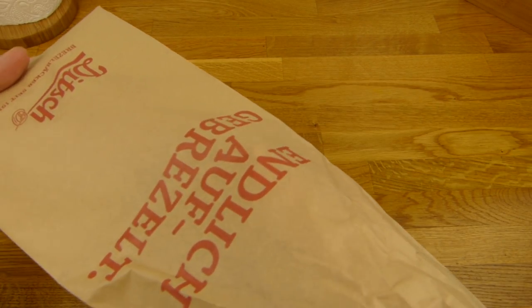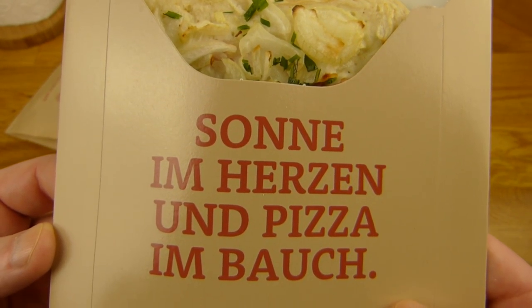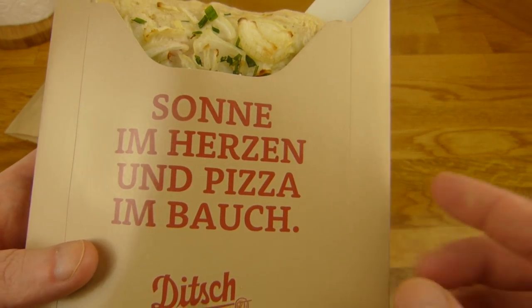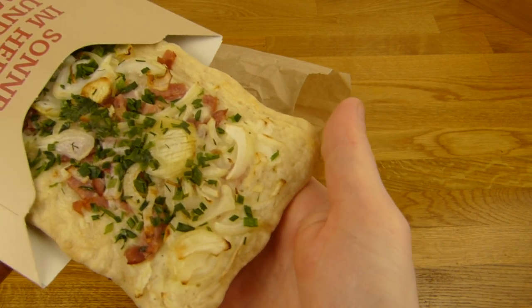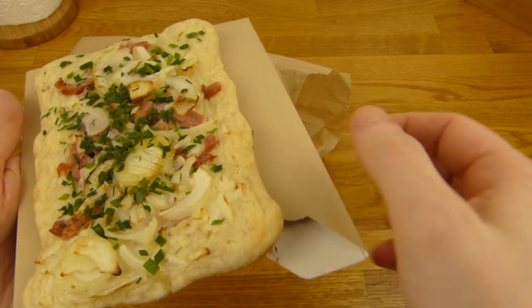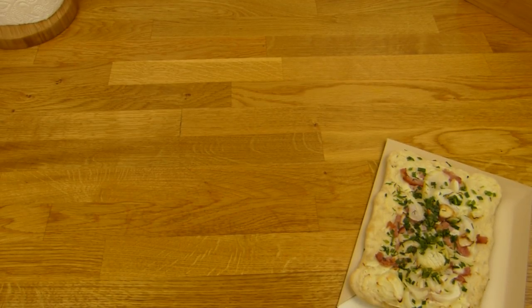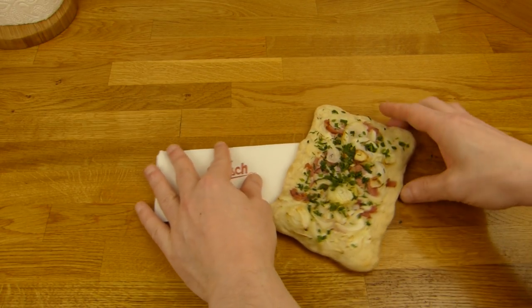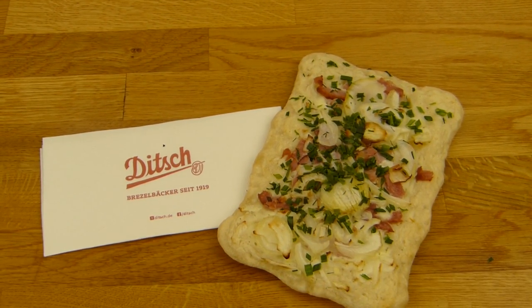It smells good. That's how you get it. Very good. 'Sonne im Herzen und Pizza im Bauch' — is it a pizza actually? I'm not sure. But there's sun in the heart and pizza in the belly. Smells like onions. It's just a small one, just a snack. As you can see it's optimized for to-go. Here are a few napkins — Ditch napkins. So let's do a thumbnail here on the floor. That will be the thumbnail. Looks quite cute.